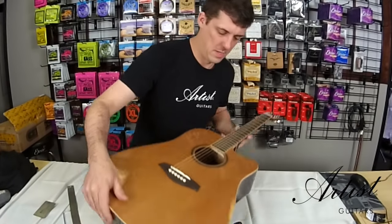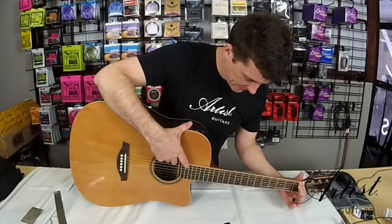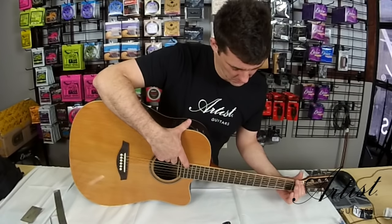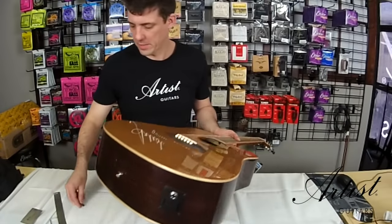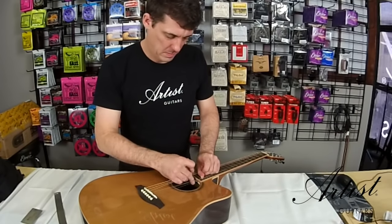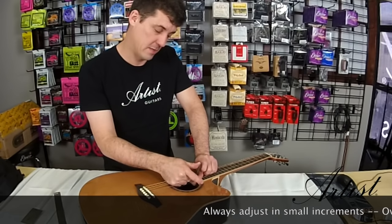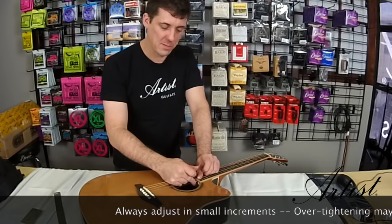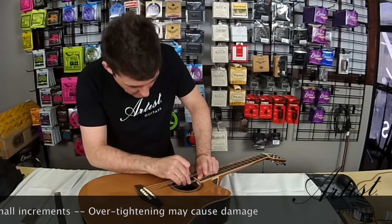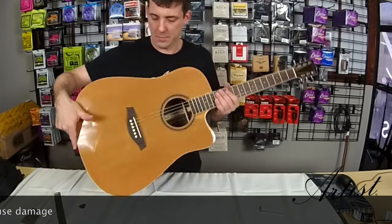Now we're going to check and see what our gap is looking like. When you look at the gap, you want it to be really close — almost touching, but not touching. We've still got quite a big gap there, so let's tighten it a little bit further. Now I can feel that the truss rod is starting to work; it's getting a little bit harder to push. So now I'm going to be more careful and only go a quarter of a turn at a time. I'll go just a little bit more — about a quarter of a turn — and then check it.